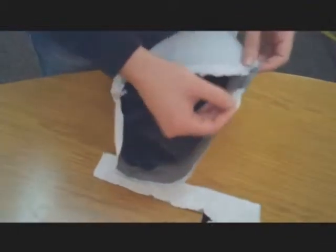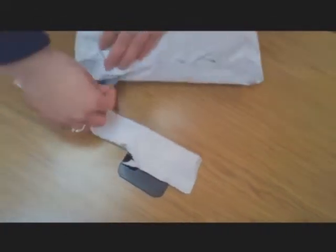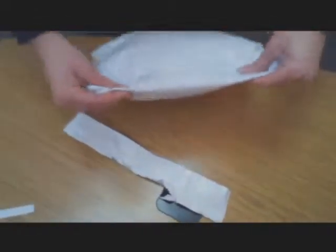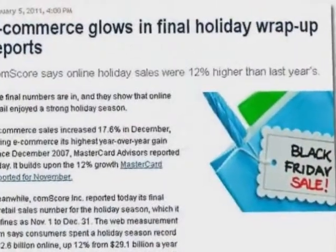The easy returnable package comes with built-in tape so that the same bag can be used for returns. Simply return the product to its original bag-like package, seal, and ship through any major carrier.